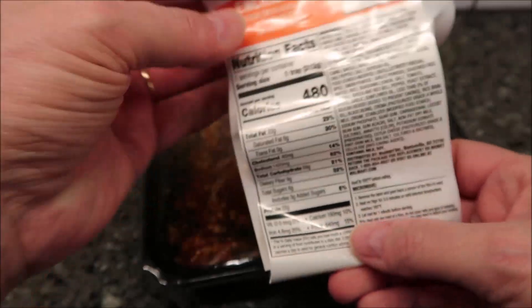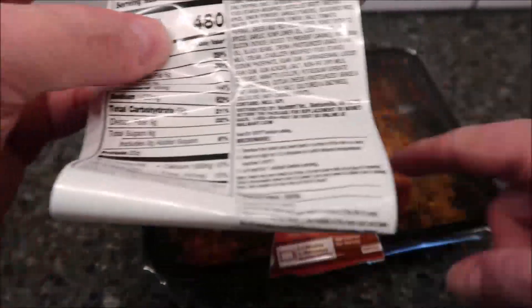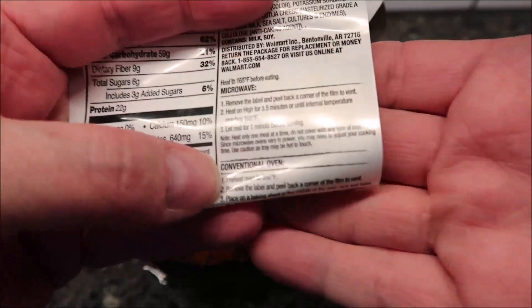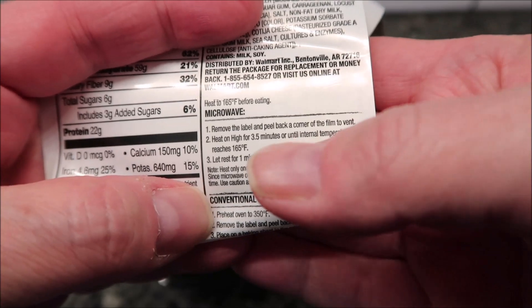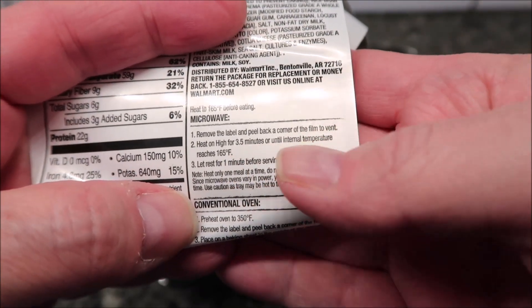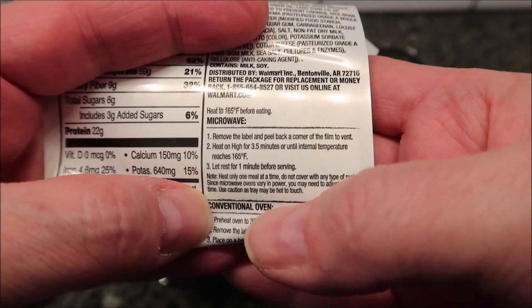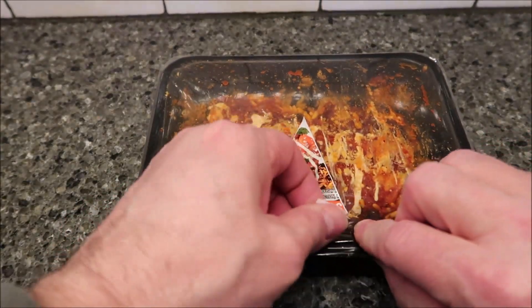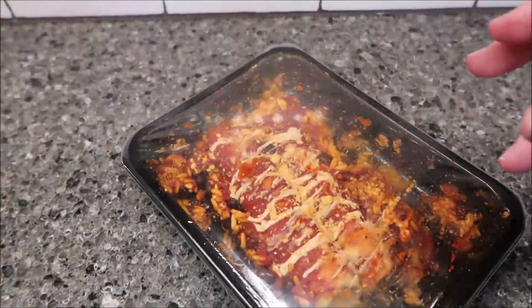The calories is 480 for the meal. To microwave: remove the label and peel back a corner of the film to vent. Microwave on high for three and a half minutes or until the internal temperature reaches 165 degrees. Let it rest for one minute before serving. Honestly, I don't like the sticker — I'd rather it be a cardboard wrap. It doesn't want to come off.